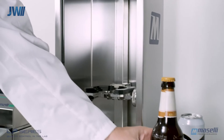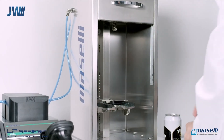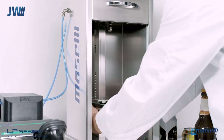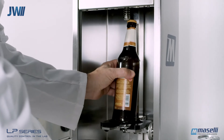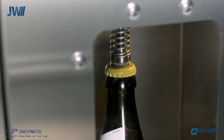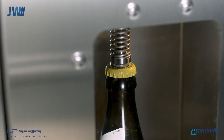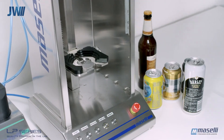The same sampler can be used for glass bottles with metal caps, and the sample holder simply adjusts to accommodate different bottle heights. The metal cap is pierced in the same way as the PET cap. Here you can see the sample hole pierced in the metal cap.